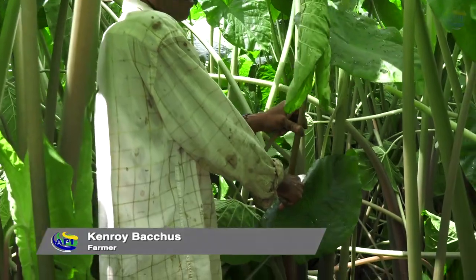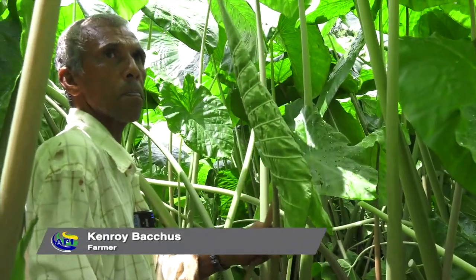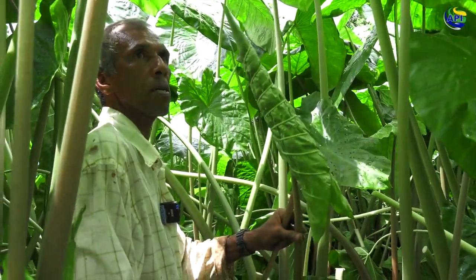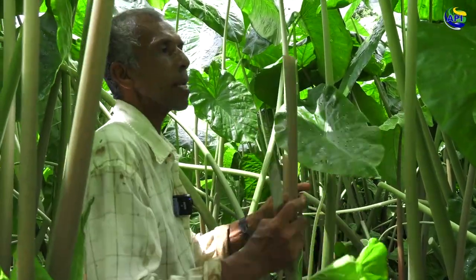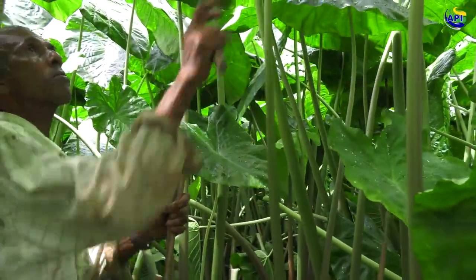This is the Callaloo. You're looking for the youngest part of the Callaloo — the leaves. This is what you call Callaloo. All these, this young part, you cannot cut this. This is the old, the older part.